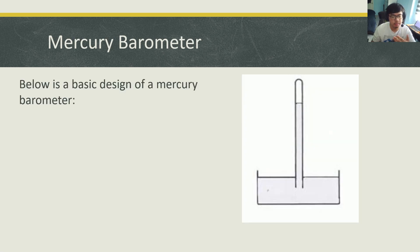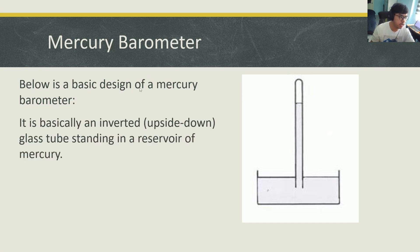A mercury barometer, if you strip it down to its basic components and basic design, it looks like this. It's basically a tub of mercury, which is a type of liquid metal. And then there's a sort of a long test tube or a long column of glass put inside of that tub of mercury.